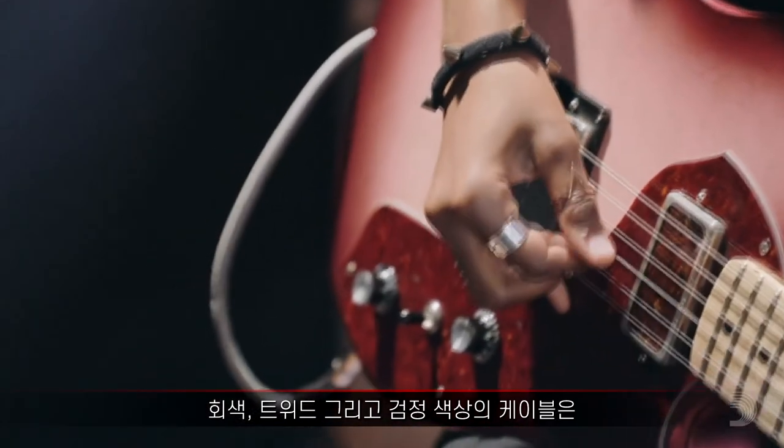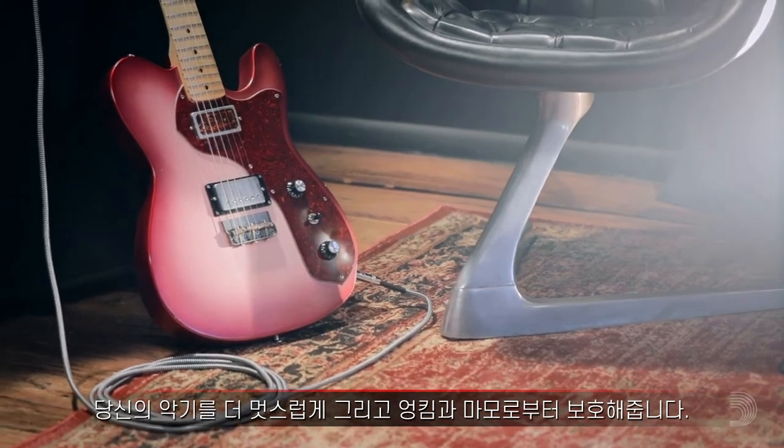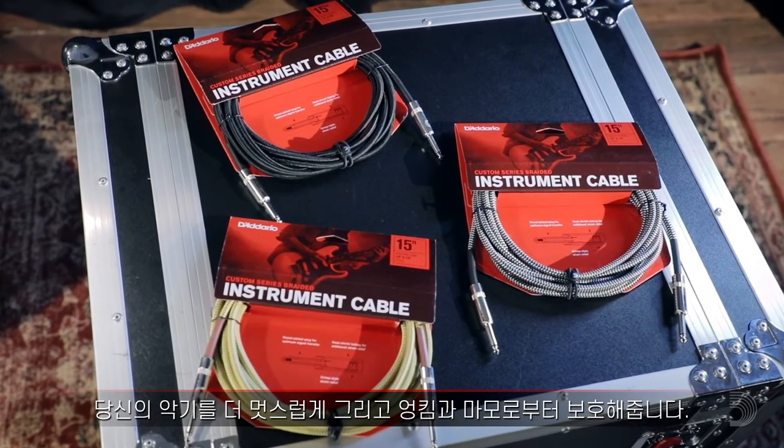They also let you express yourself with more than just your sound. Available in gray, tweed, and black nylon wraps, they complete your instrument's look and protect against tangles and wear.